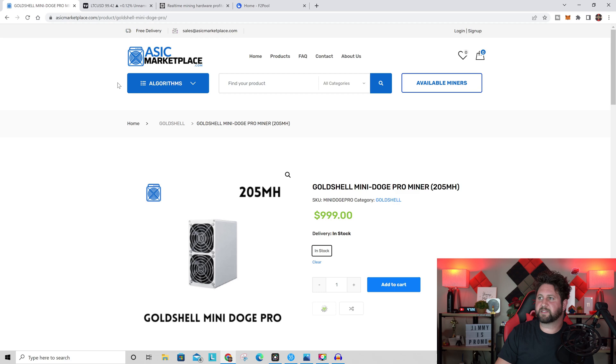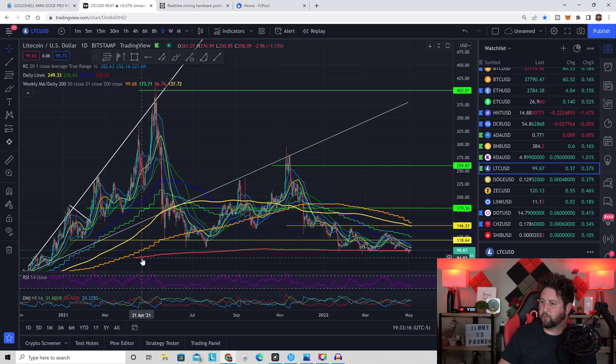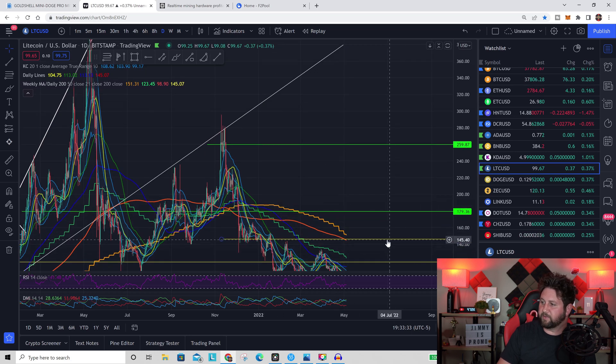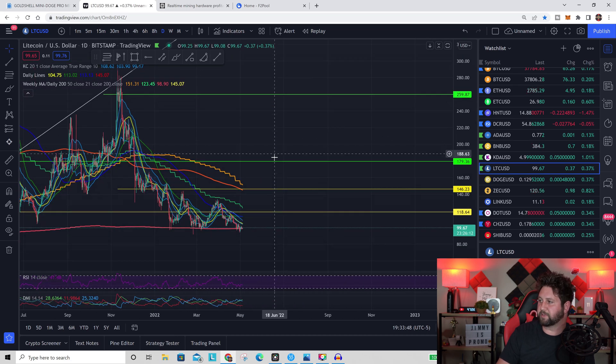Now let's look at the market — where Litecoin and Dogecoin are sitting right now, since that affects current and future earnings. This is not financial advice; I'm not a financial advisor. In a bear market when price comes down to the 200-week moving average, it's a very comfortable location historically, and usually from here it's up once we re-enter a bull market. I can easily see Litecoin going back to $180–$260, hopefully even $400.